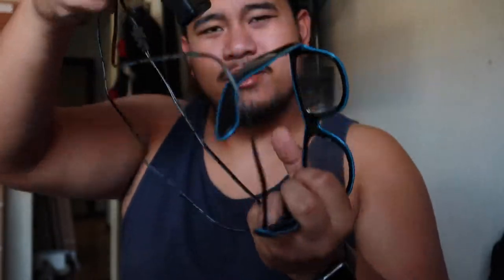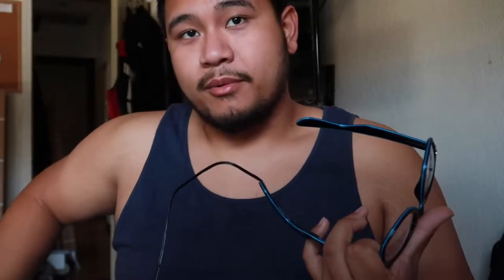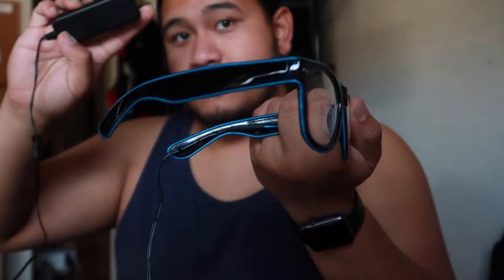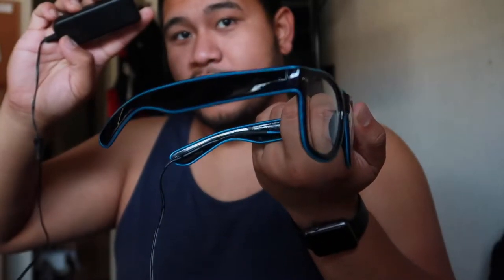The only thing I would say about the glasses is they do come with a cord. The cord isn't too long and it has a clip, so you can clip it in your pants or just put it in your pocket. If you've ever worn headphones and put the wire down your shirt and plugged it into your iPod, this is the same exact thing. There's a button right here to turn it on, and you can either make it go slow or fast.